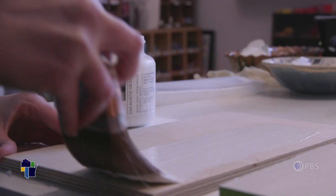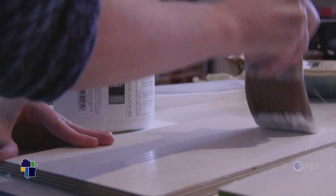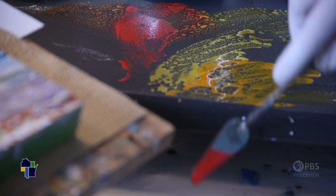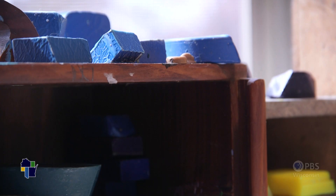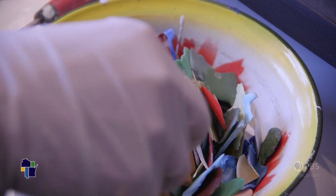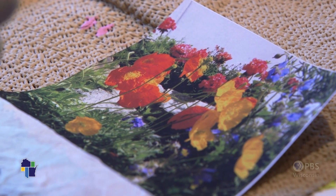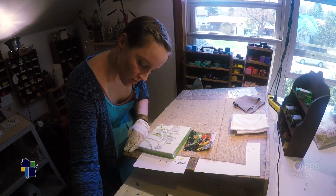Beeswax just needs something rigid and porous to adhere to, so I primarily paint on wood. Beeswax paint is simply beeswax, powdered pigments — the same powdered pigments that are in oils or watercolor — and then damar resin, which is a tree sap.